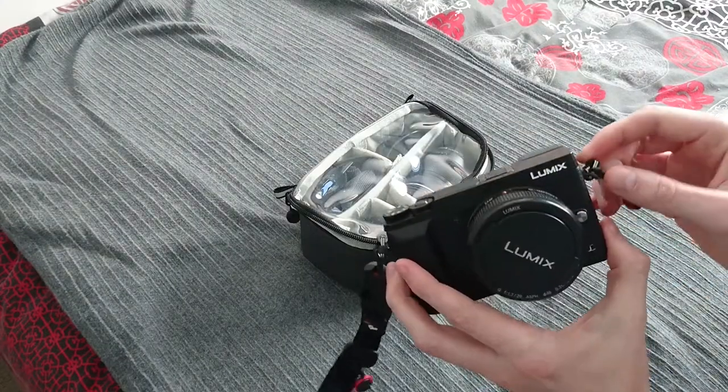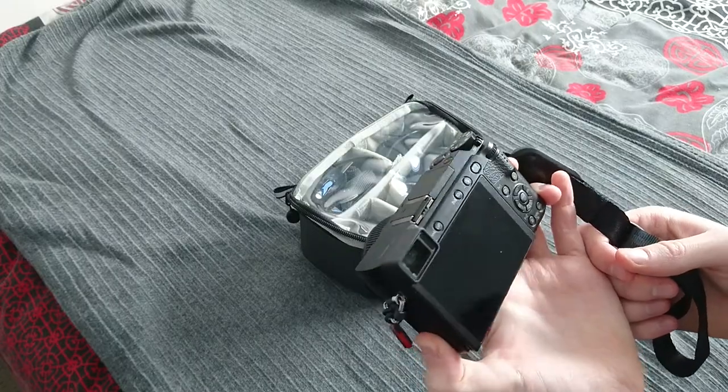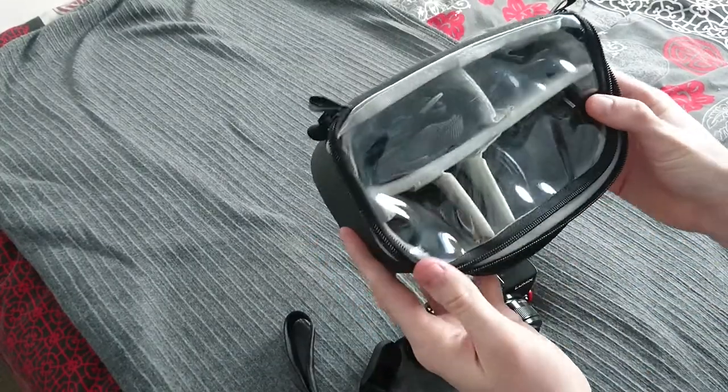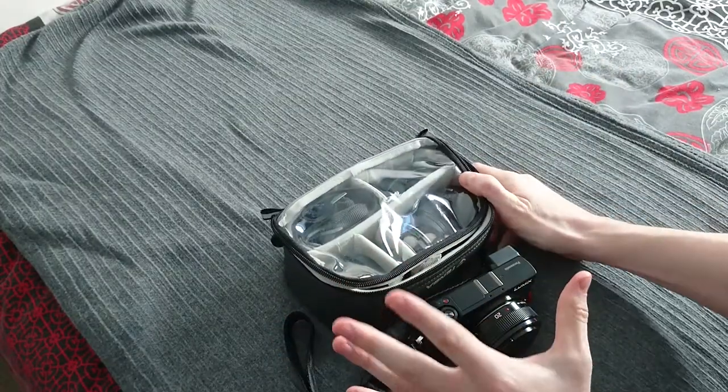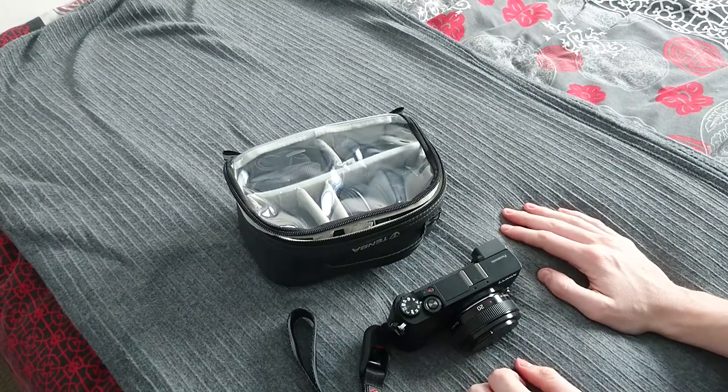The camera, the GX85 with the lens, roughly weighs about 500 grams. And I also weighed this, it also comes in just over 500 grams. So both of these things together only add 1kg or as I said 2.2lb.